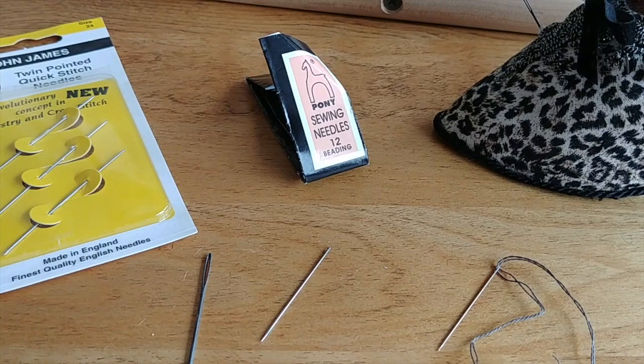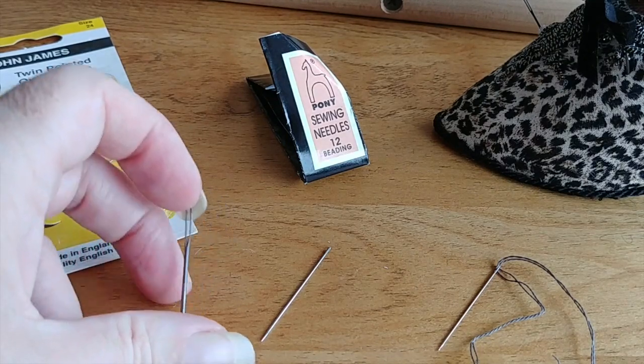Hi y'all, this is Dana. In this video I'm going to be showing you about some various types of needles that you can use for cross stitching. I know everybody thinks a needle is a needle, but that's actually not the case at all. There's quite a wide variety of needles that you can use. For cross stitch you tend to need only a couple of different kinds depending on the complexity of your project.